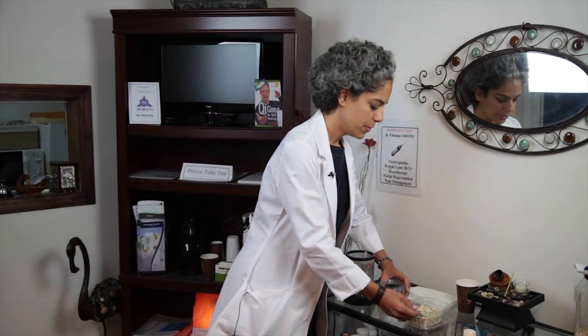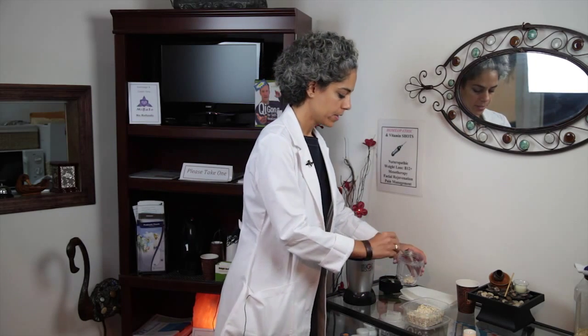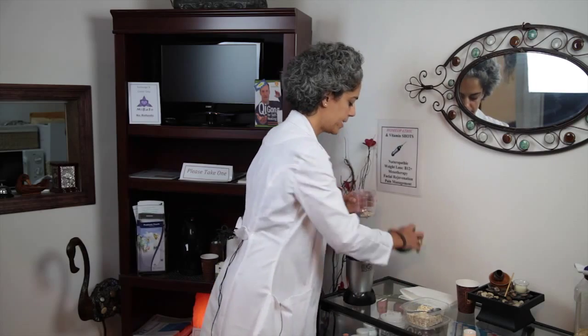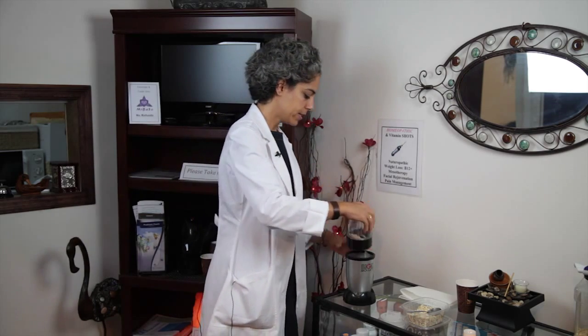To make the paste you need to take about one tablespoon of oatmeal and we're going to grind it up to make a powder. However, if you do not have a magic bullet or a coffee grinder you can skip this step. Your paste will just be a little bit lumpy but it'll work just fine. So I'm going to put it in the blender.